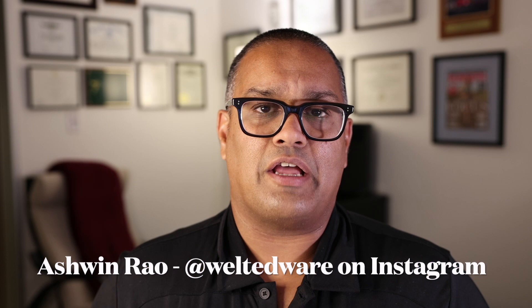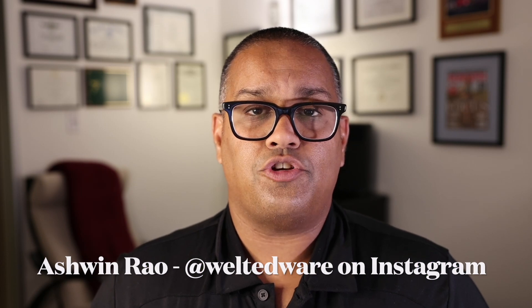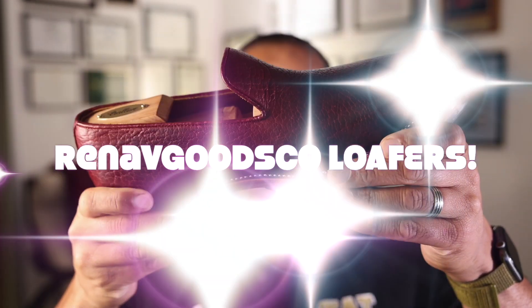Hello everyone, it's Ashwin Rao. Today's shoe rambling video takes us to Indonesia to a bootmaker that has emerged from a pack of extremely talented makers coming out of Bandung and Jakarta, Indonesia. This is a group of individuals who all seem to know each other — they form a kind of brotherhood of boot and shoemaking from that region — and this is Renav Goods Co.